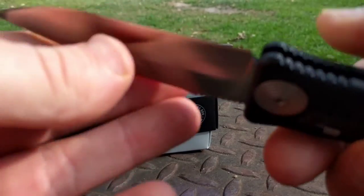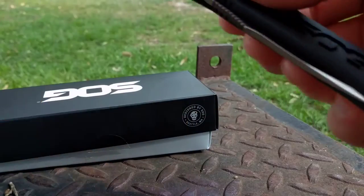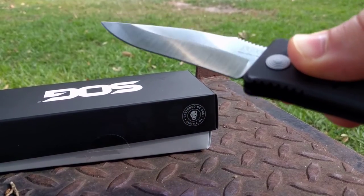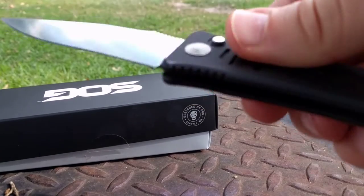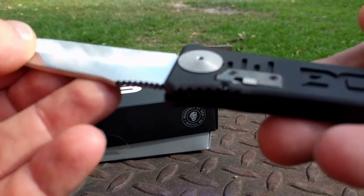Build quality is really good. We'll see how this auto flip blade holds up year three or four, but definitely like the feel of it.